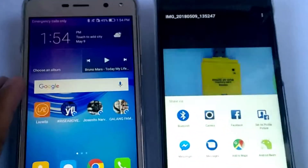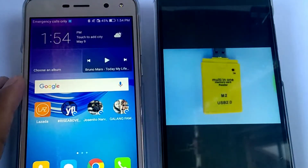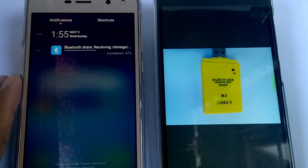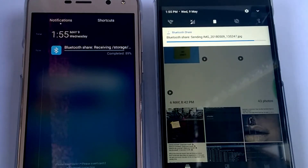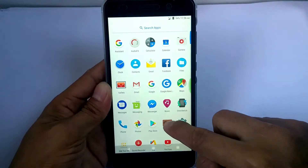Now let's try the Bluetooth to see if it is working fine. As you can see, it's definitely working. And let's try the recorder.